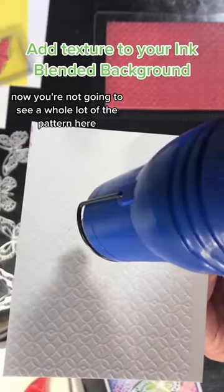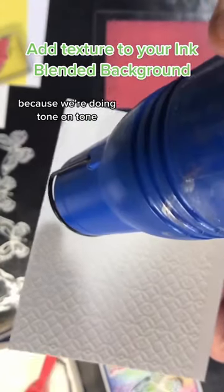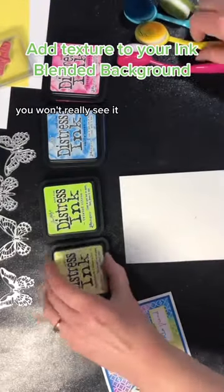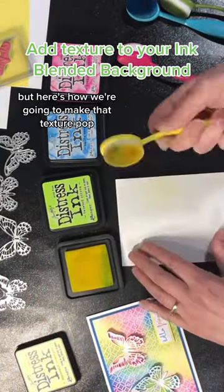Now you're not going to see a whole lot of the pattern here because we're doing tone on tone, and because the embossing powder is clear you won't really see it — but here's how we're going to make that texture pop.